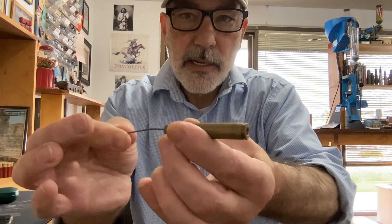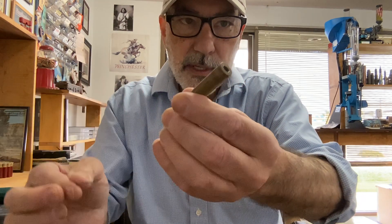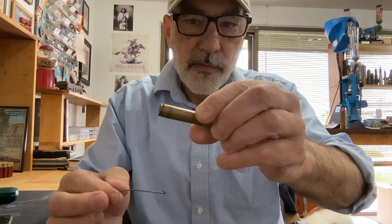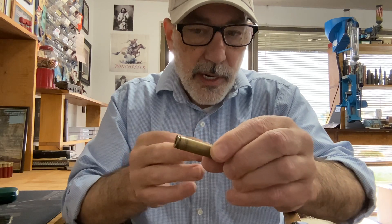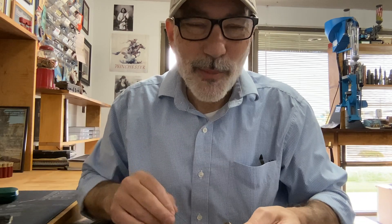When you feel that snag, you know that casing is done. Don't load this — it's ready for the scrap heap. And if you've been shooting a particular batch of casings and fired them all basically the same, you don't need to check them all. They all need to go. Treat yourself to a new batch of brass.